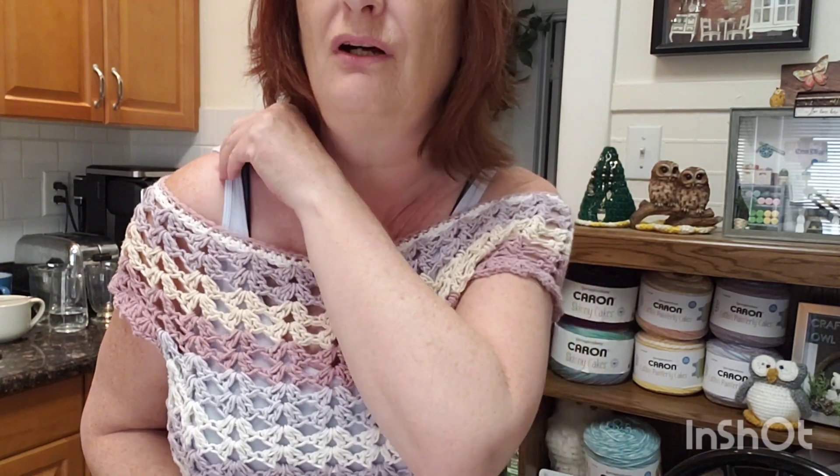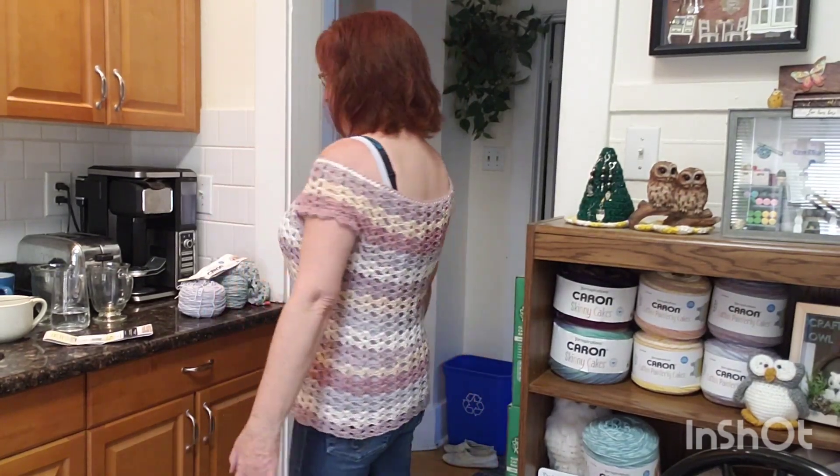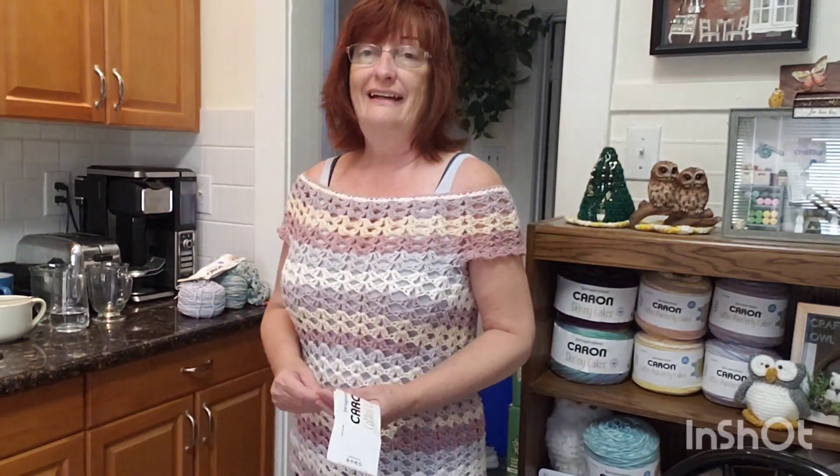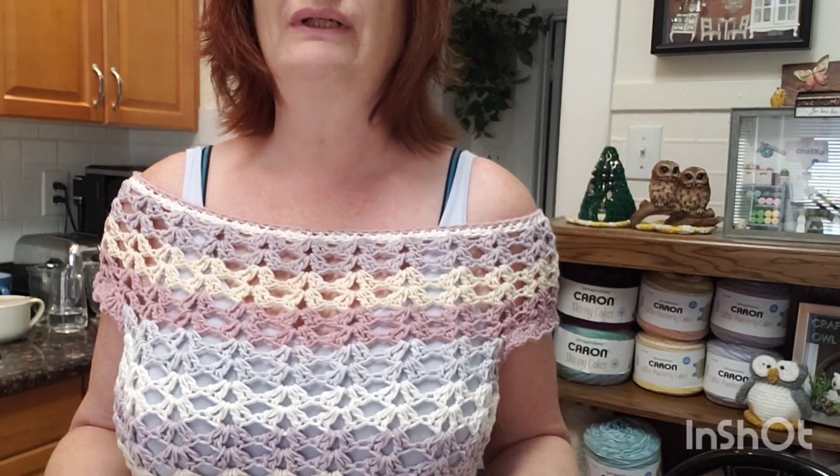The top is made in one piece and it's the same on the back. It's easy and fast when you use a four weight yarn — just fun and easy to make. I love this stitch so much; I've used it in other designs and it works up so quickly, especially in four weight. But this top can be made in one weight, two weight, three weight, four weight, or even a five weight if you want.